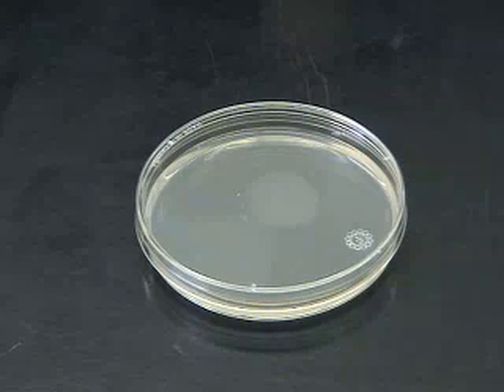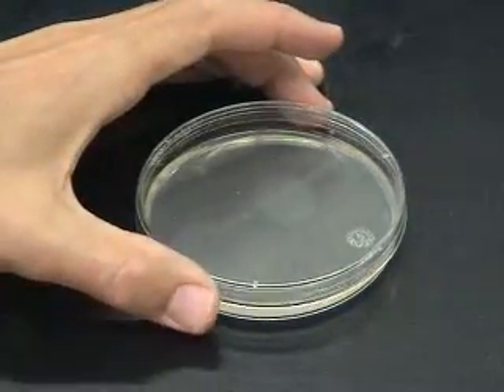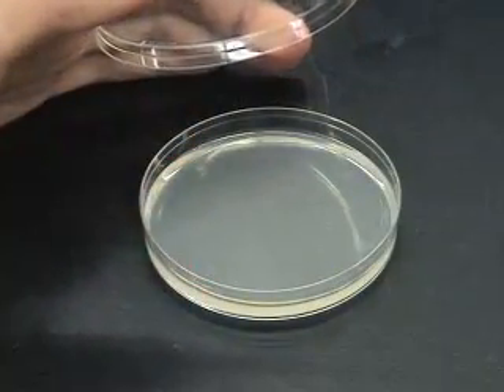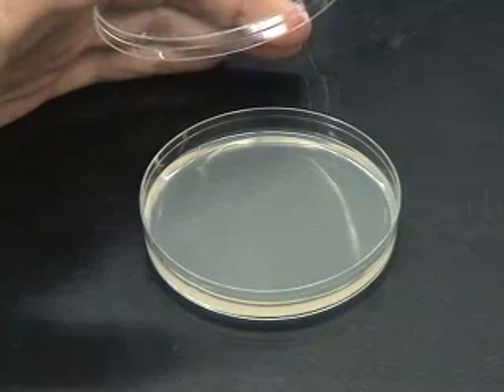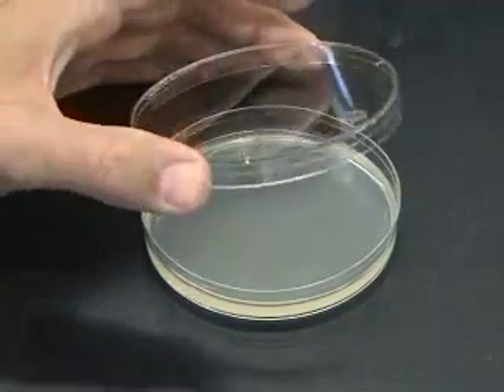Streak plates are shallow, circular containers made of plastic or glass. They are sterilized by UV light, ethylene oxide, or heat. Each container has a lid slightly larger than the base that covers the base and prevents nasty microbes and germs in the air from landing onto the medium within.